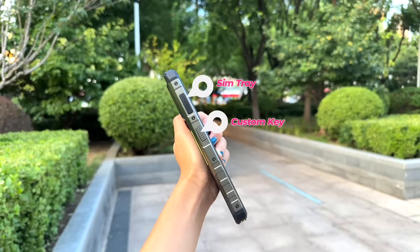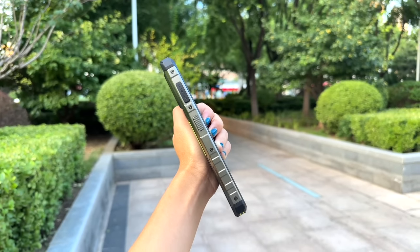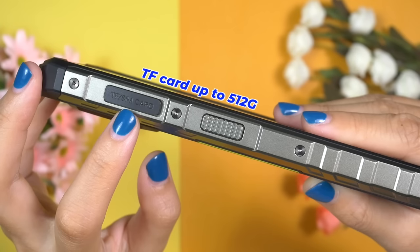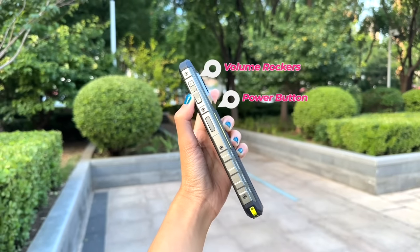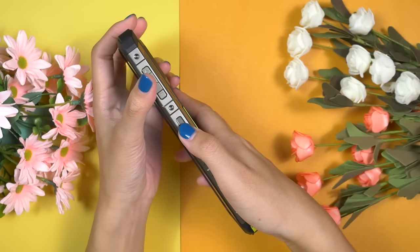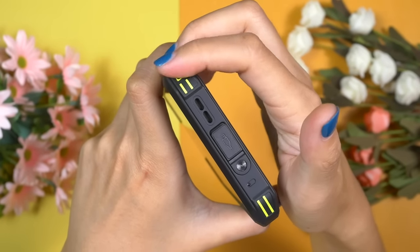On the left, there is a TF and SIM card slot along with a customizable key. Ulefone has provided a hybrid SIM tray, so we can either use two SIM cards or one SIM card along with a TF card. It's good that we can use a TF card of up to 512GB. Volume rockers and power button are all located on the right side. The power button doubles as a fingerprint sensor. On the right bottom corner of the phone, we have holes to use the provided lanyard loop.